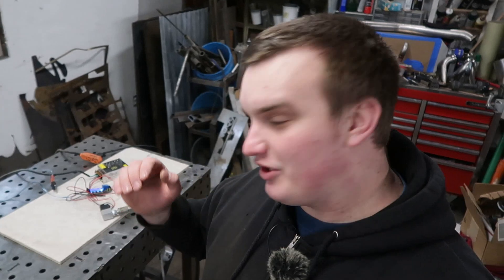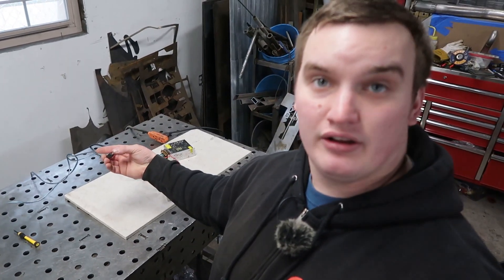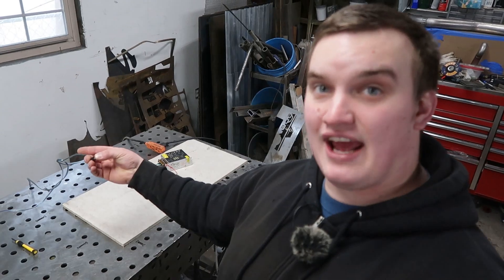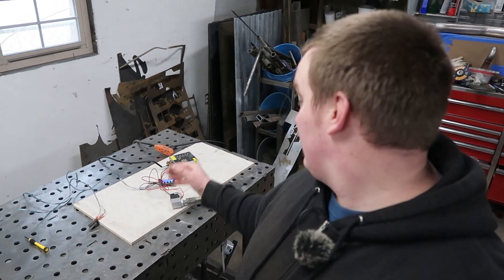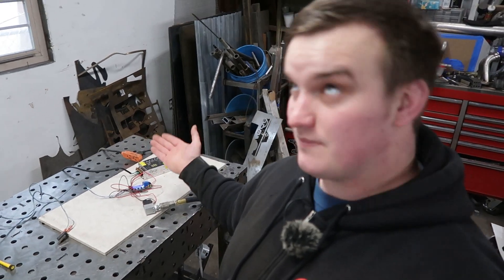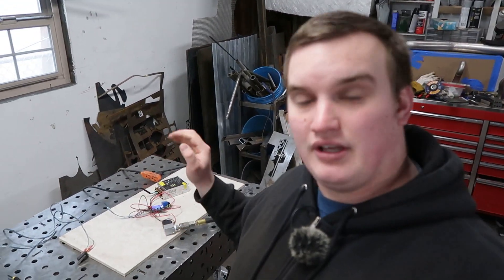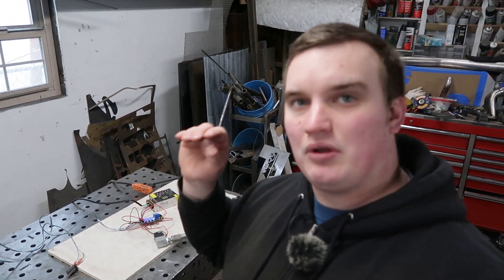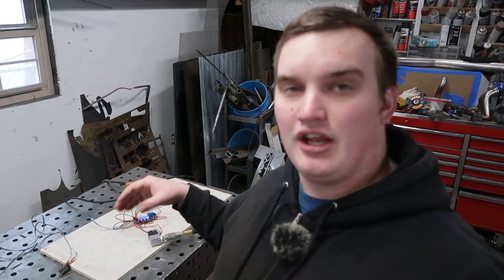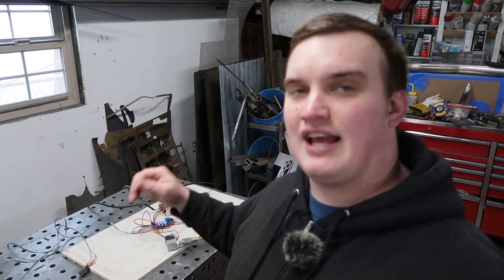Now that we've got this thing functioning the way we want it, it seems to work really good. It initiates when you put the pedal on, you can hold it and it'll reset, then you release, and in this case I've got it set to 6 seconds before it will shut off. So this should be really nice — hit your pedal or trigger just like you normally would to get a little bit of pre-flow into your purge. I'll probably jump this up from 6 seconds to more like 15 seconds.